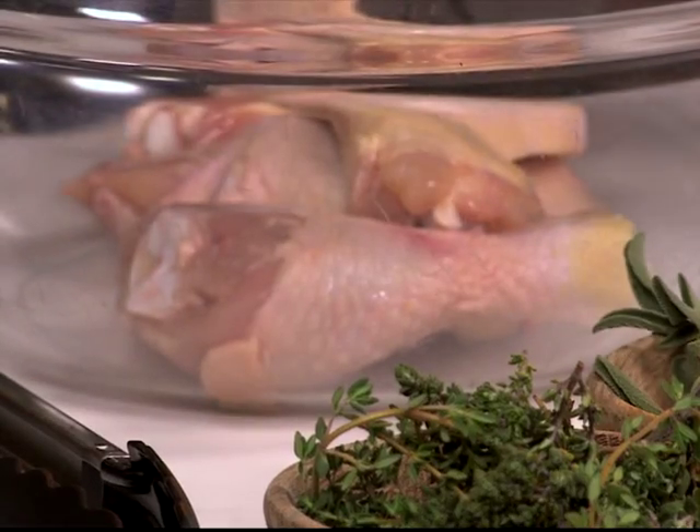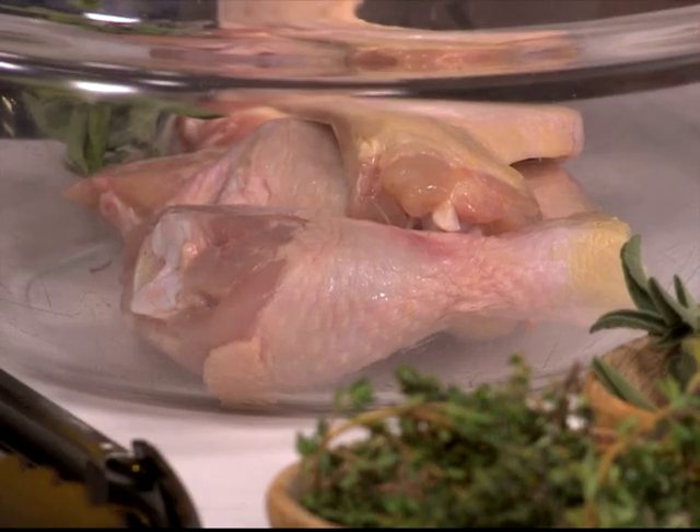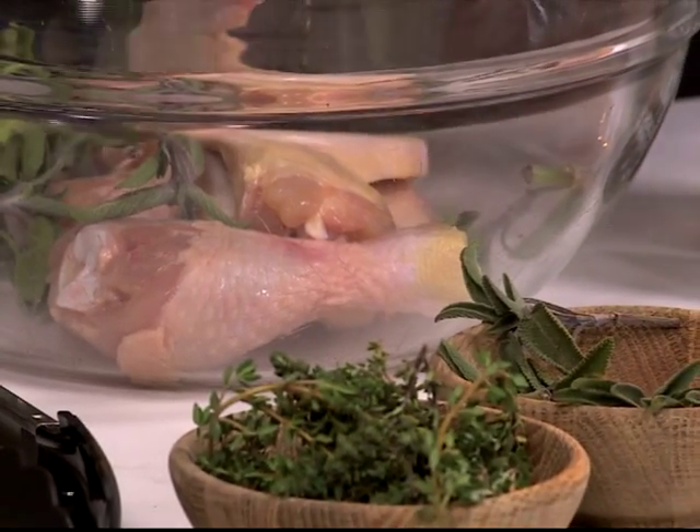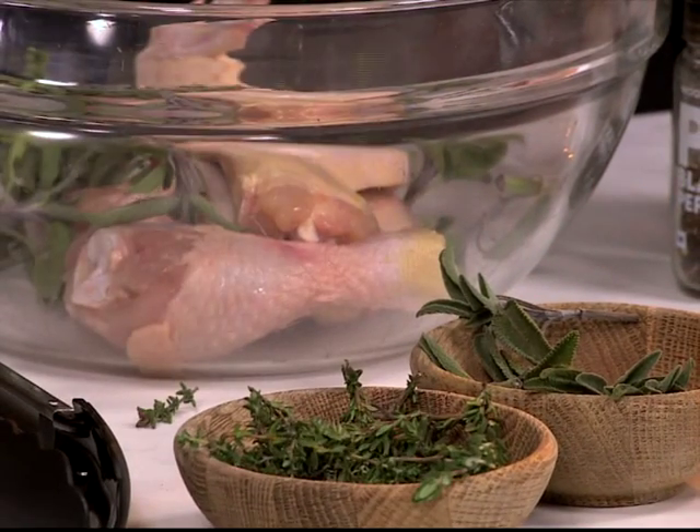Most of the flavor, yeah. Then we've got some fresh herbs — we've got some sage. Don't be afraid of sage; it's actually really good with chicken. Most people just use it with pork, but it's really good with chicken. A bit of sage in a stuffing is great too. Some thyme as well.